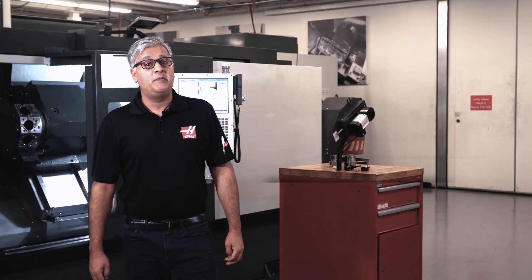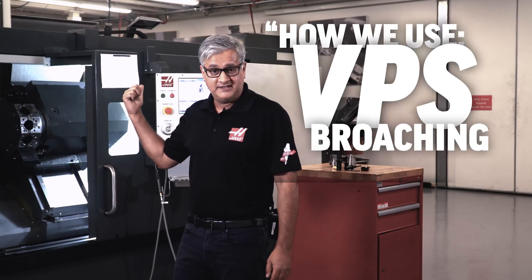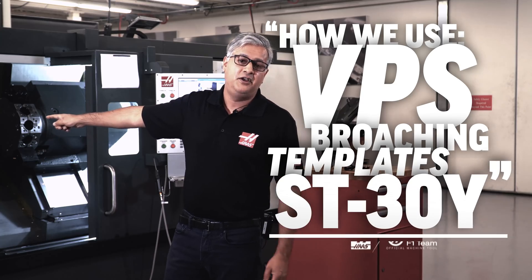My name is Bob Singh, I'm a product specialist here at Haas. Today, we'll be looking at how we use the VPS broaching template on this ST30Y.